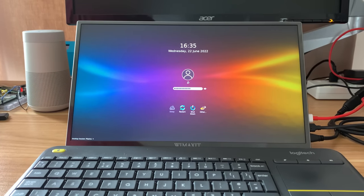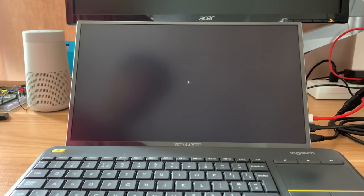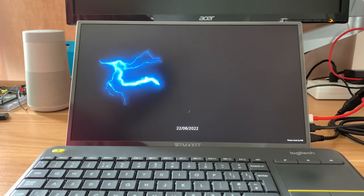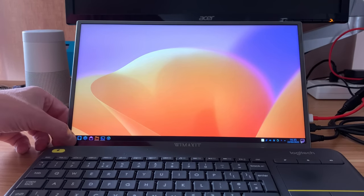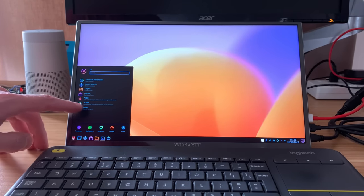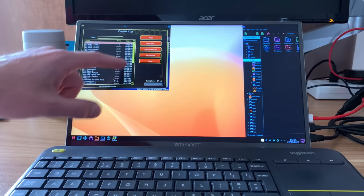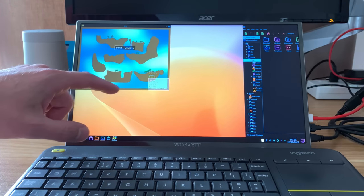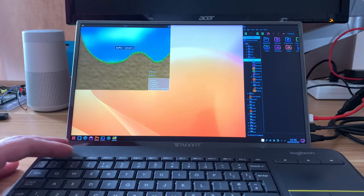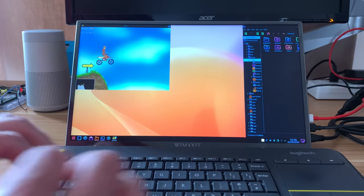How about my build of KDE Plasma for the Raspberry Pi? Logging in first — this is running at 1920 by 1080. Launching an app — XMOTO, for instance — won't be a touch screen game, but we can do most things it requires. There you go, that's working.